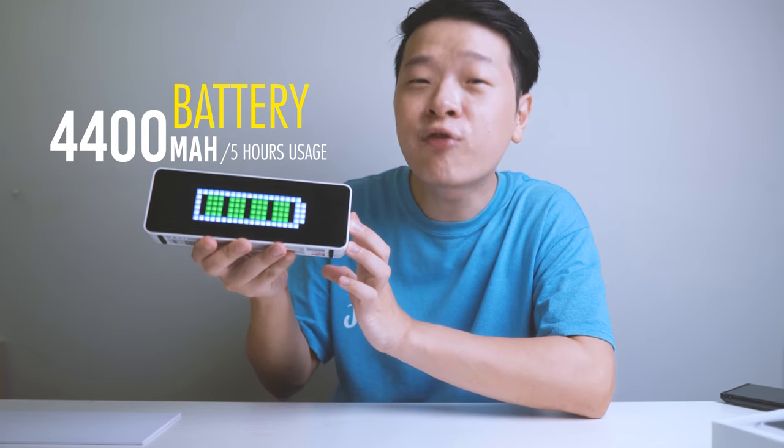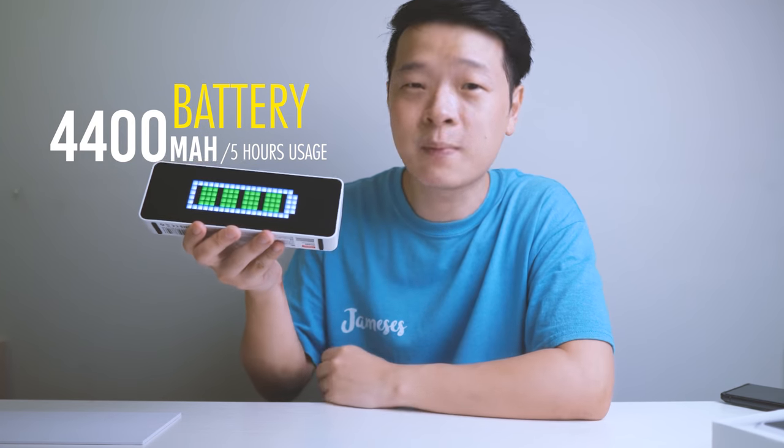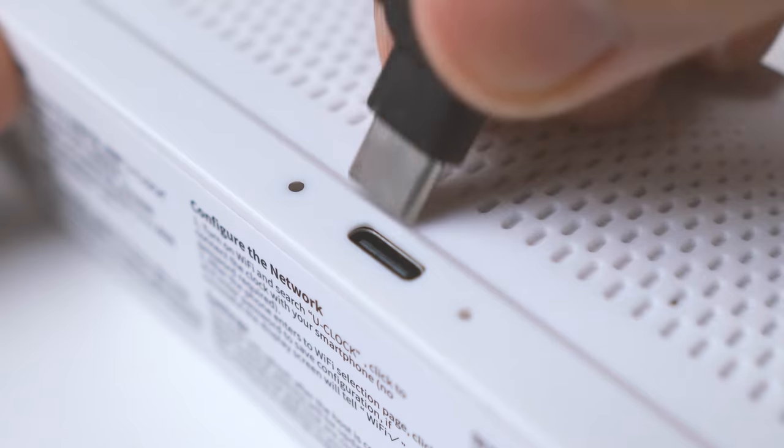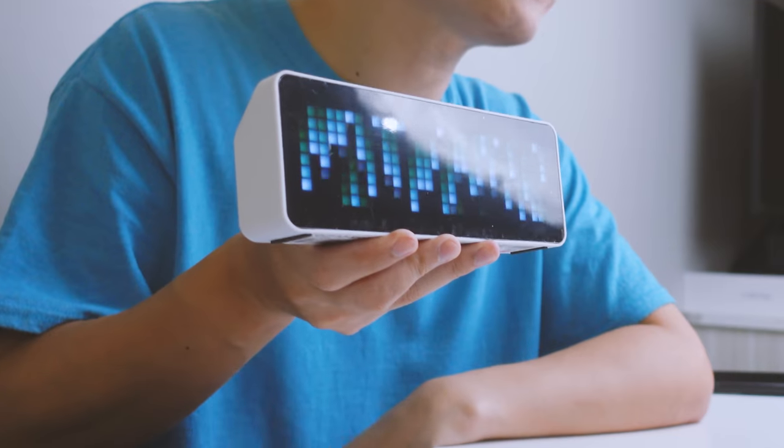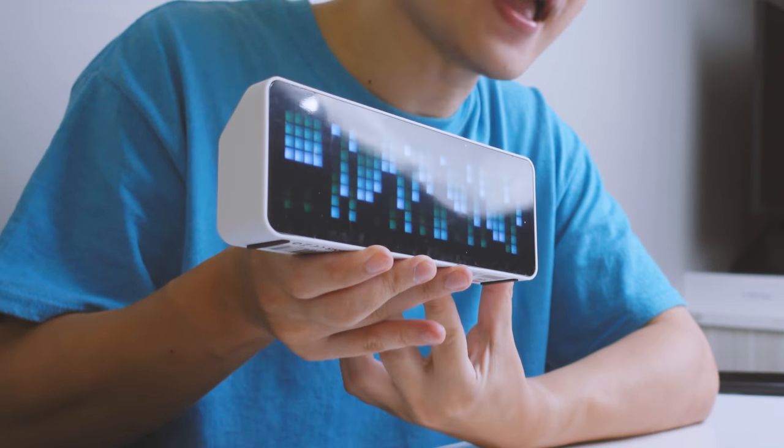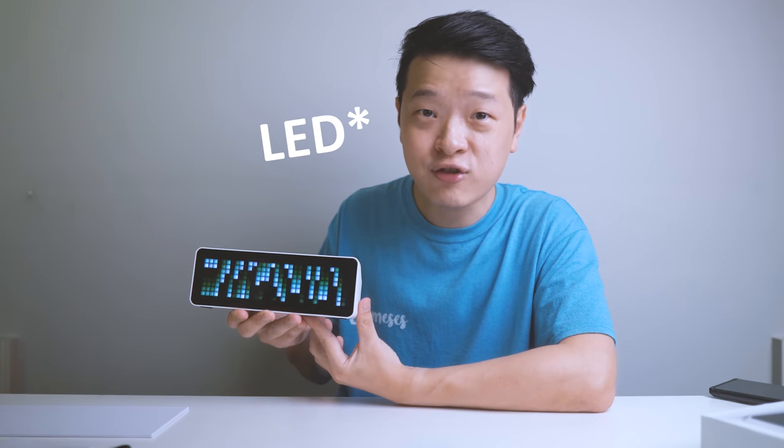Now let's talk about power. How long can this Smart Pixel Clock last? Each clock has a built-in battery with about 4,400 mAh, which lasts about five hours of standby time. It takes about three hours to charge, but in my experience it actually takes less than that — about two hours — and you'll definitely get a full battery. Each charge powers the 256 LEDs that are in the LED screen.